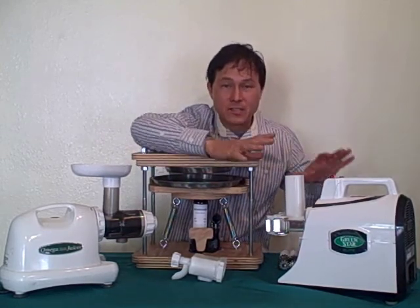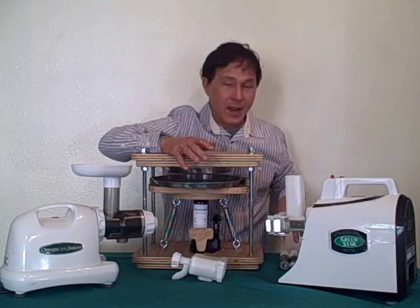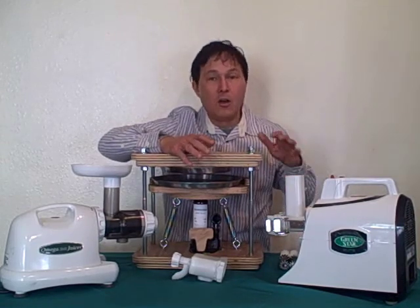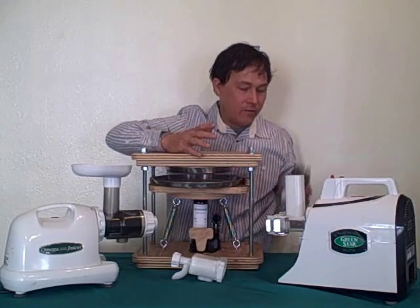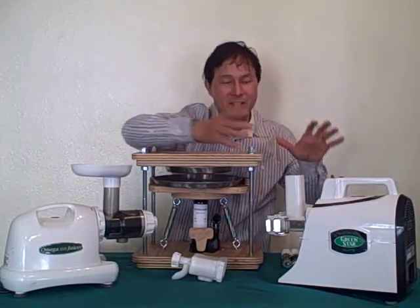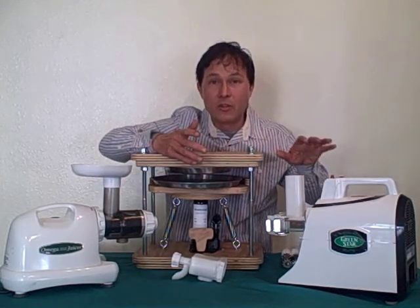The Green Star Elite people claim that their machine produces a higher nutrient quality than even the Norwalk, and looking at how this works, it just makes sense. That being said, the overall yield may be a little higher on the Norwalk, just because the press is going to be more effective than the pressing stage on this machine. The Green Star Elite in general produces more yield on especially hard vegetables than other juicers.